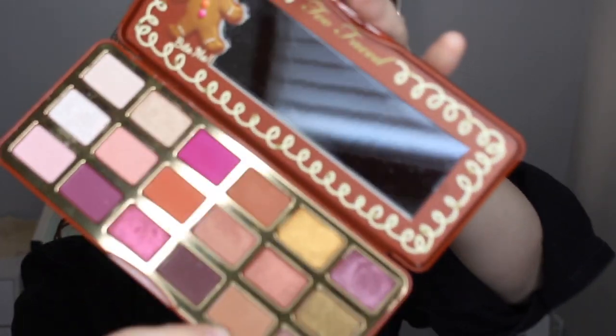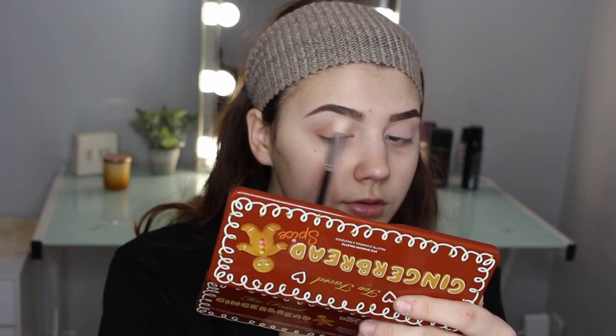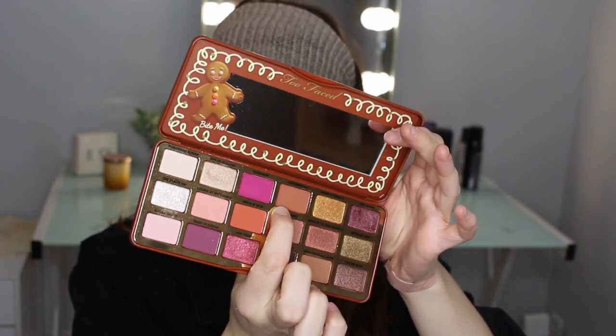The next shade I'm going to be going into is a transition shade called Gingerbread Latte. They smell so good! I'm just putting this all over my crease. Now that we've gotten Gingerbread Latte down, I'm going to be using the next shade called Gingerbread, focusing this on the outer V.